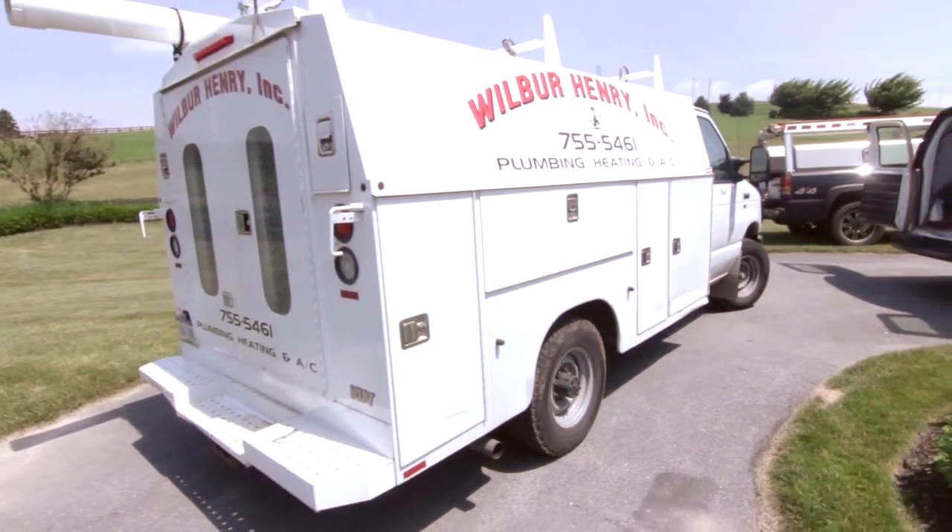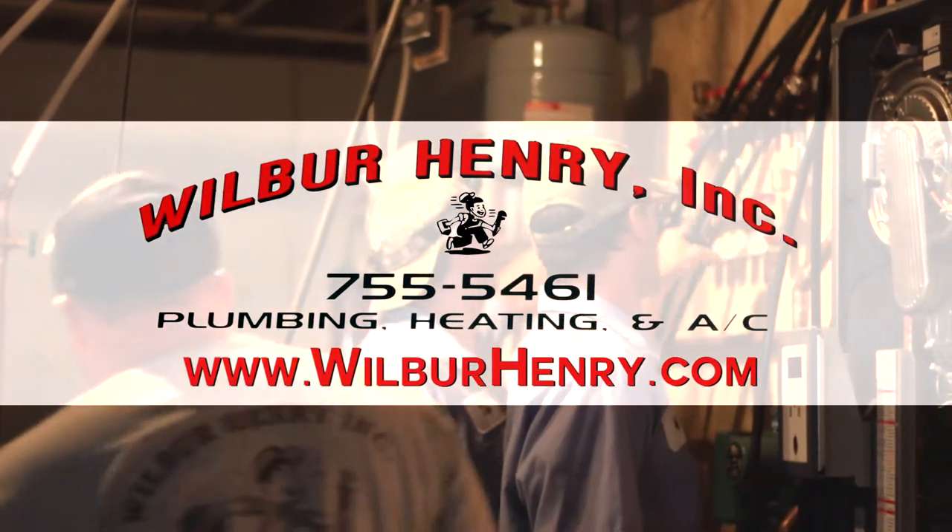If you have any problems or questions, please give us a call at 717-755-5461, or check us out at wilburhenry.com. Thank you.